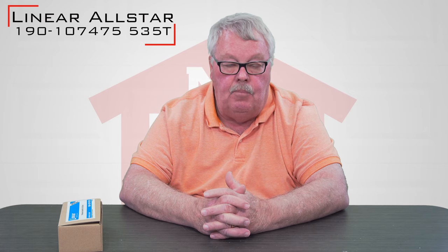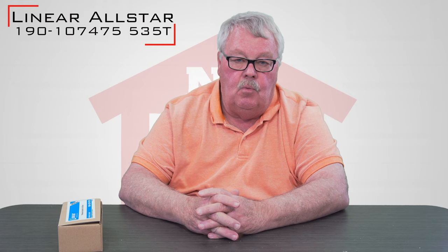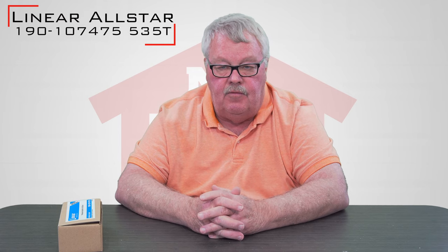We're doing product introductions today, and the product we're going to introduce is a Lanier Corporation Alistair All-Star, part number 190107475, also known as a 535T.